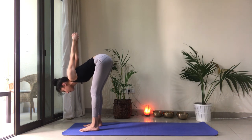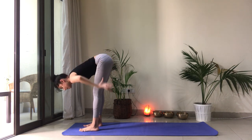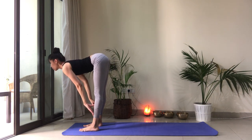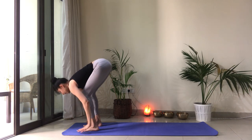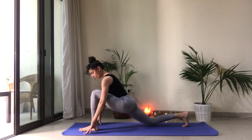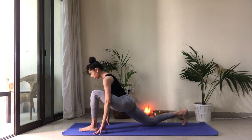Nice job. Come back to center. Hands come back towards your hips. Release the fingers down. Inhale, take a half lift. Draw the belly in. Hands on your shins. Pull the shoulders back. As you exhale, let's step the right foot back. Drop that back knee. Let's make sure our left knee is right over the ankle.